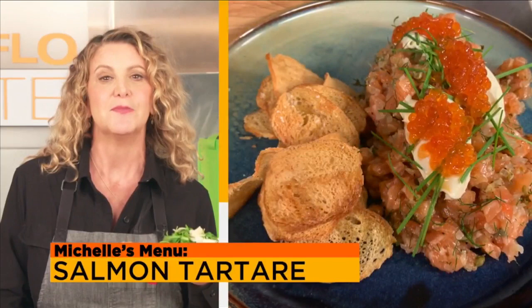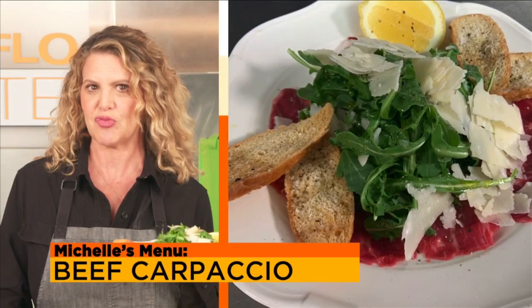Morning, Taste Buds. I'm Chef Michelle Bernstein, but I'm not cooking this week. I'm still making delicious food, because I'm making — not cooking — both beef and fish tartares and carpaccios today on SoFlo Taste. And I assure you, it's no raw deal.